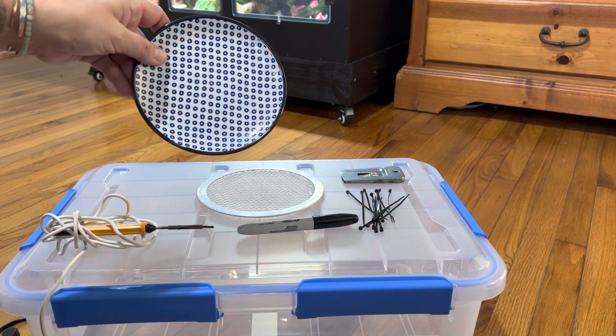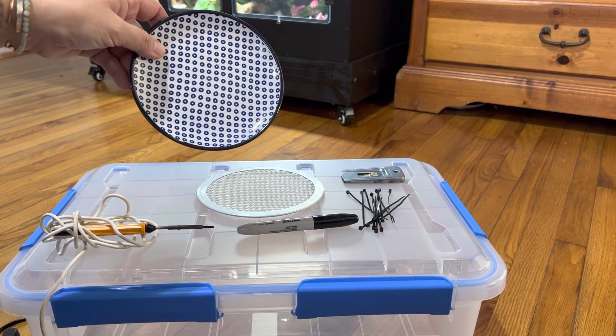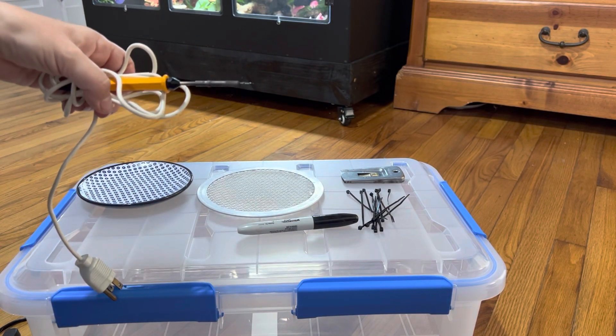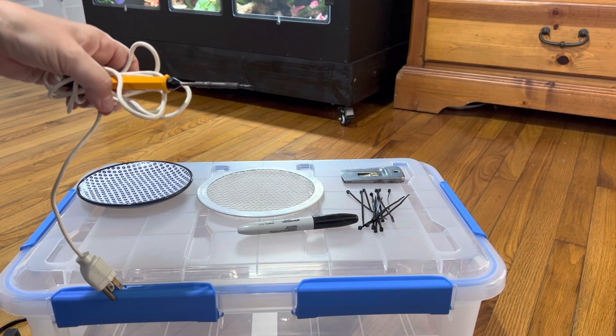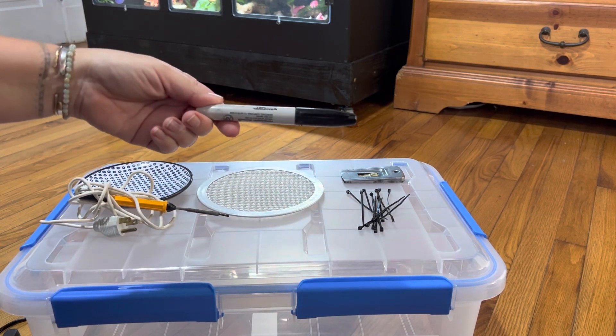I have this plate here in order to draw a circle on top of the lid so I know where to melt the hole. This is a soldering iron — these are about ten dollars on Amazon or at Home Depot or other home improvement stores. And a sharpie for me to draw the hole.